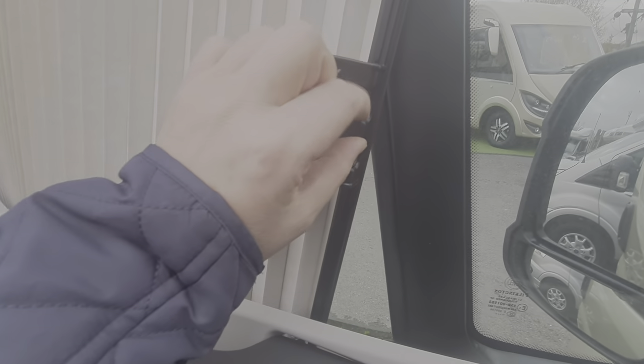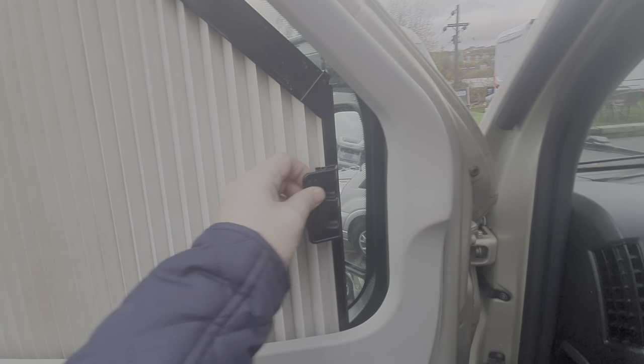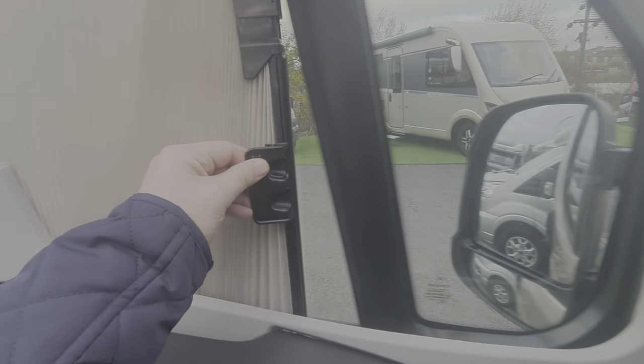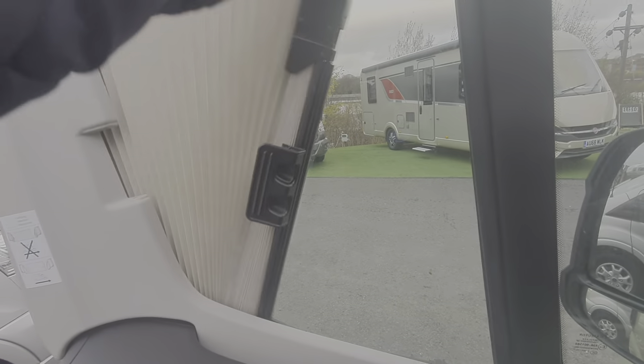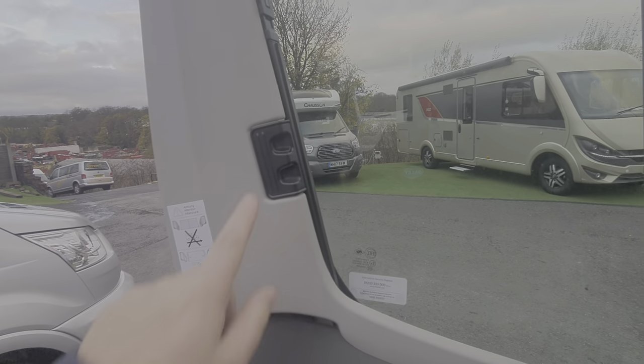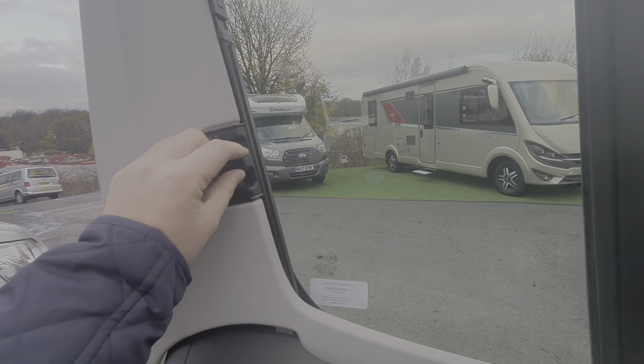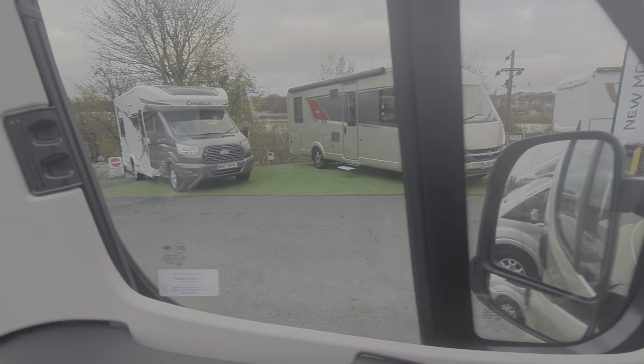In the cab zone here we have the draw-across blinds. You pinch those two together like that, draw them together, and that's your magnetic strip that joins the blind onto this corresponding magnetic strip here. When putting this back, just make sure it goes back in one smooth movement and they click back in. Make sure they're clipped in properly because as you're cornering, if they're not clipped in they can come loose and obscure your vision.